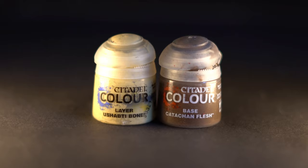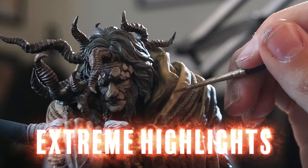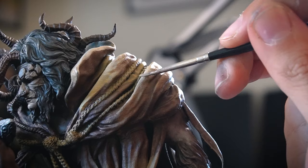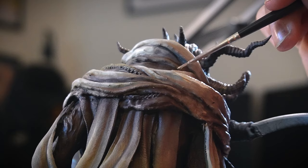Over the top of both those tones on the cloak we'll be punching on some extreme highlights with some off-white Wraithbone. Targeting small areas will beef up these highlights and get them really popping. This off-white colour will also be handy to add the same bright highlights to the skin as well.